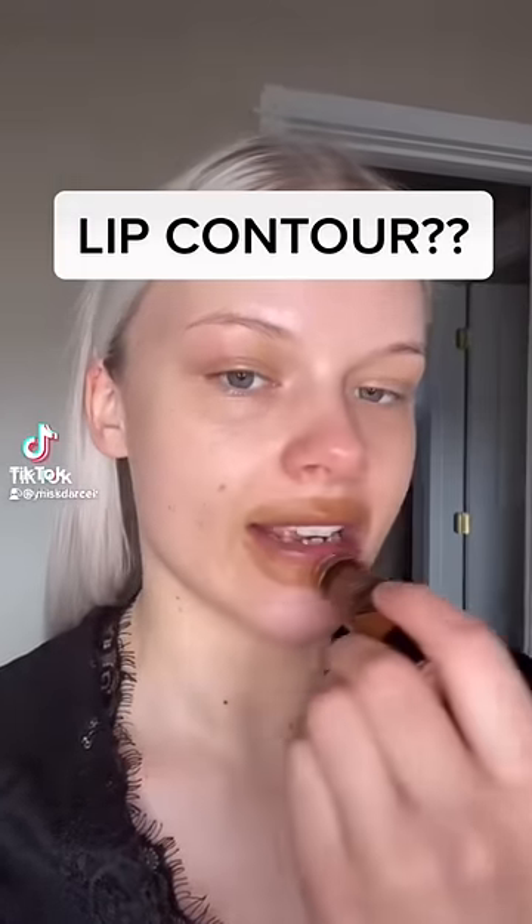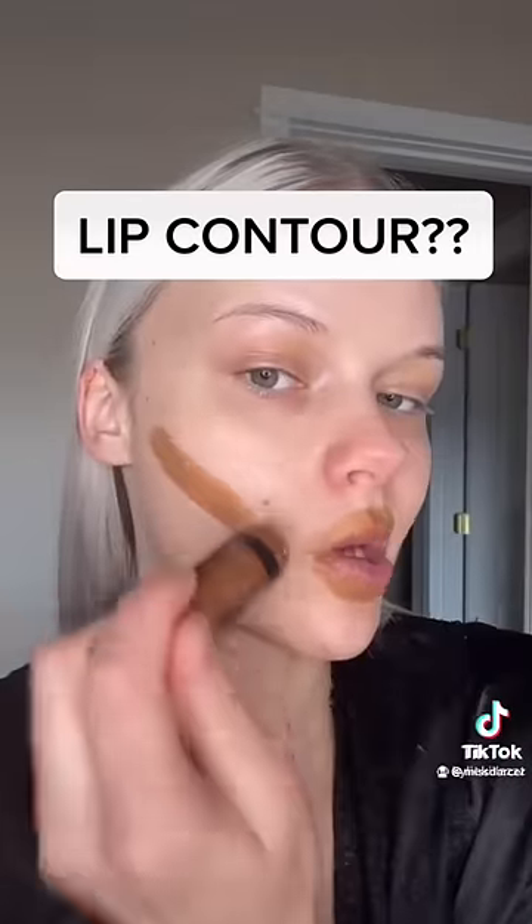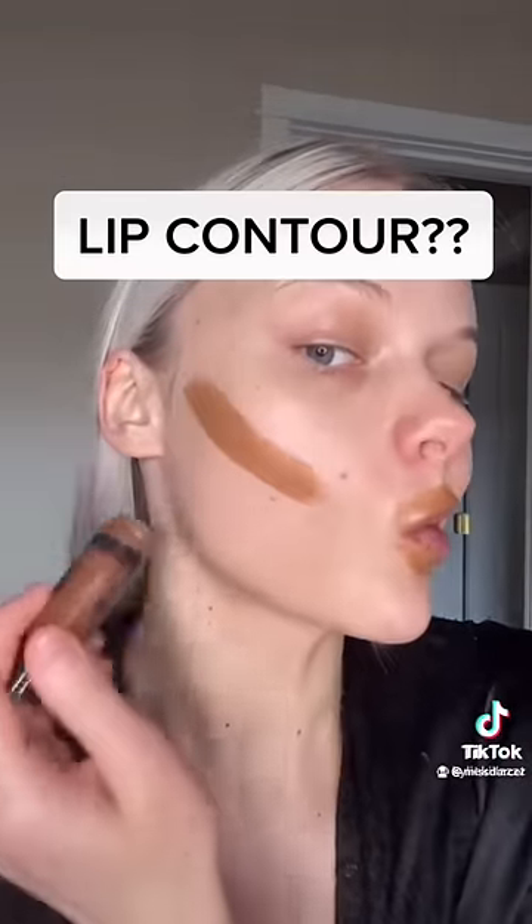You should all try this technique — contouring around your lips, forehead, cheekbone, jawbone. Okay, let's try this again.